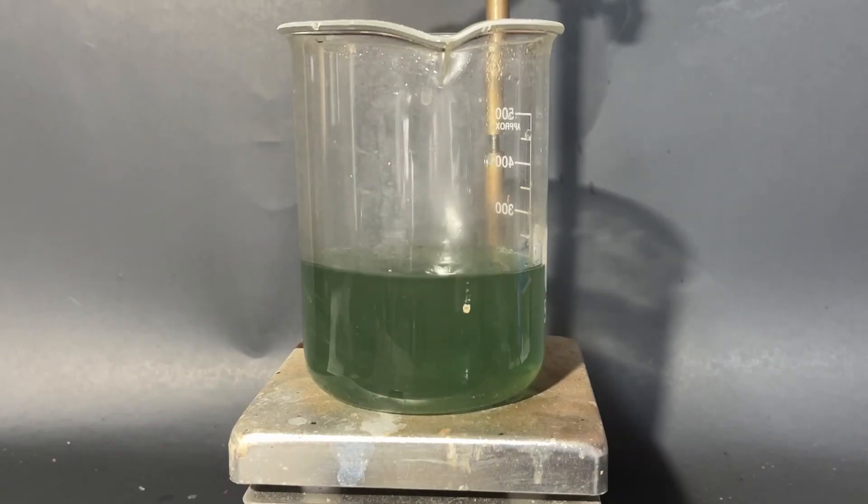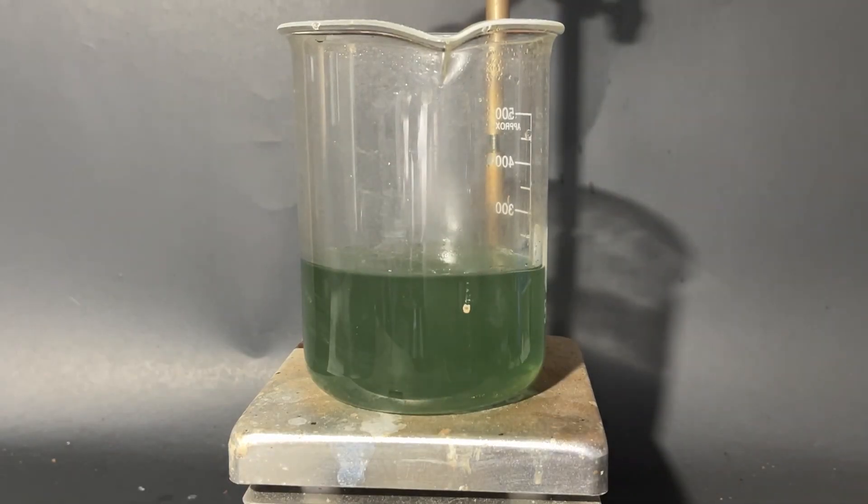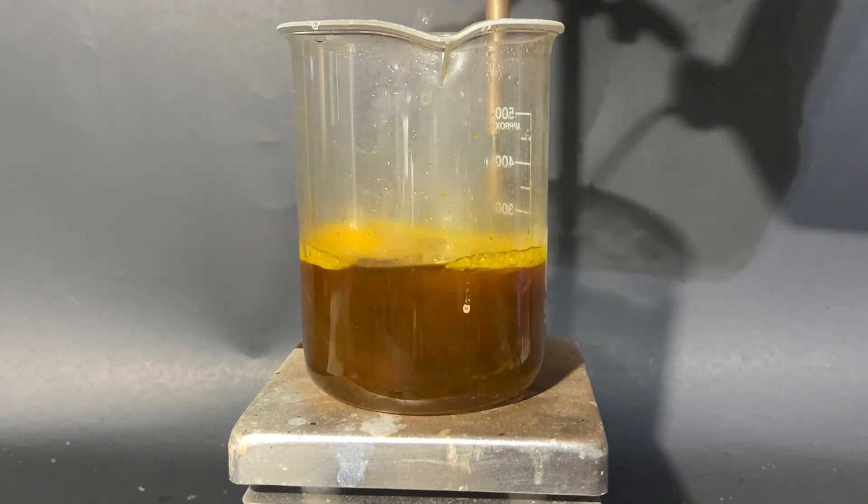Once all of my iron is dissolved, the solution will have a nice green color, and this is because of the ferric chloride complex. And to turn this into iron oxide, all you need to do is add oxygen.